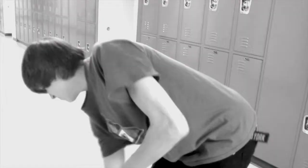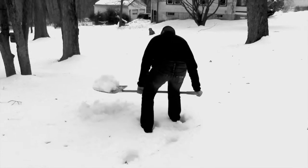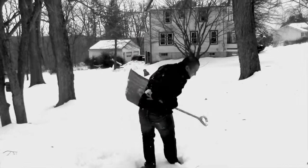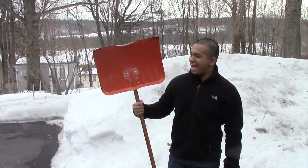Have you ever had problems with playing lacrosse, including purchasing a stick, maneuvering it and using it? Are you also having troubles with snow? Worry no more! Introducing the new Schlick, the easy-to-use lacrosse stick that's snow friendly.